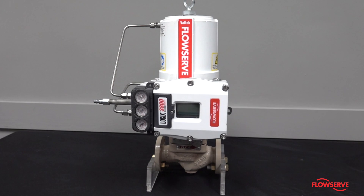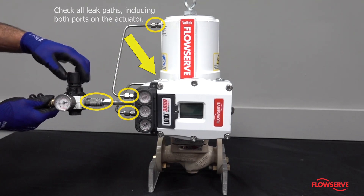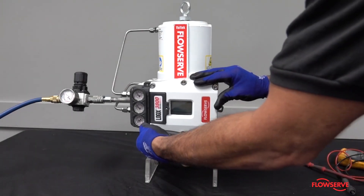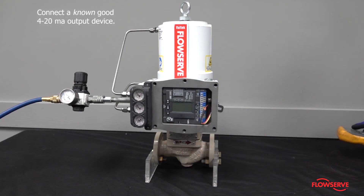Also, verify that all the fittings, including the supply fitting, are tight and not leaking. To rule out problems with your electrical supply, connect a known good 4 to 20 milliamp output device to the positioner.